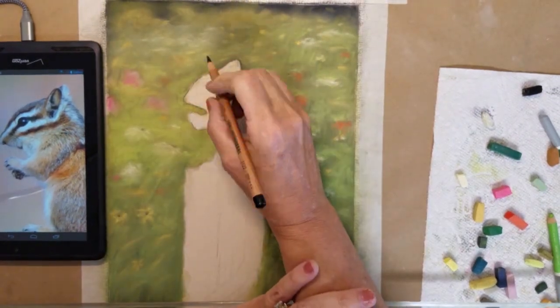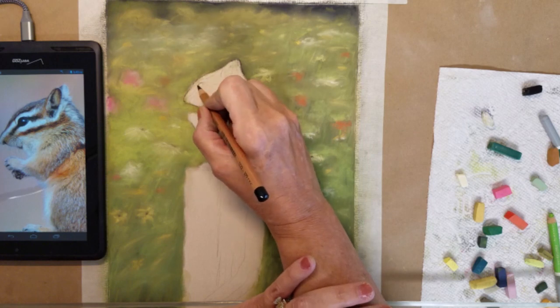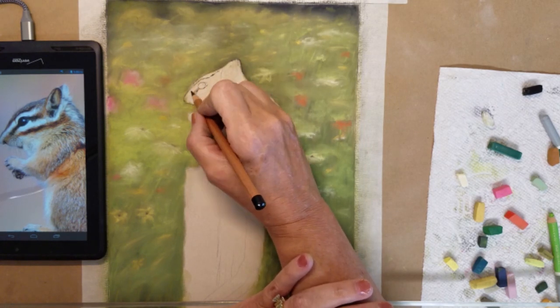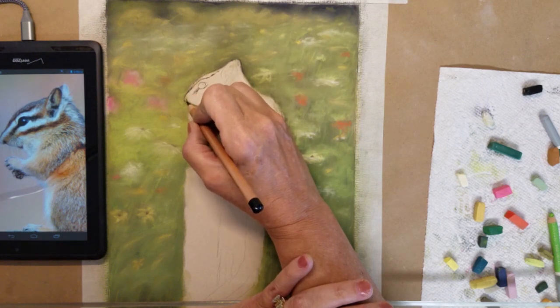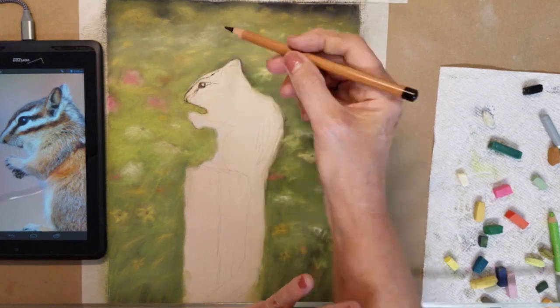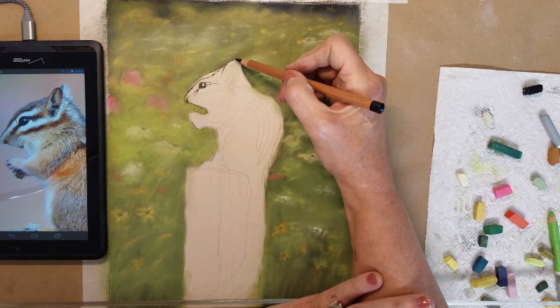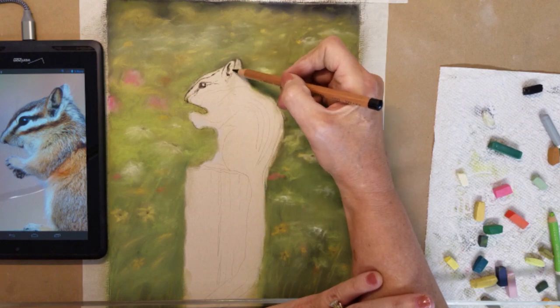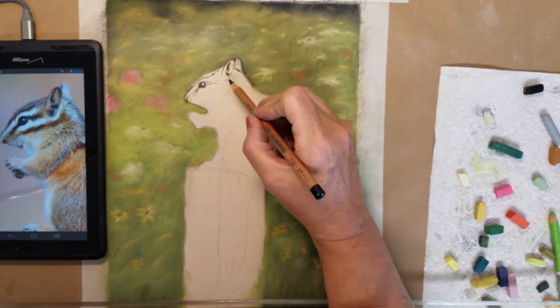Now that the background is done, I will start outlining the dark areas of the chipmunk. I want to define the dark areas of the chipmunk's body before I begin laying down any of the colors.